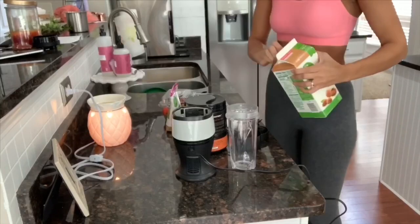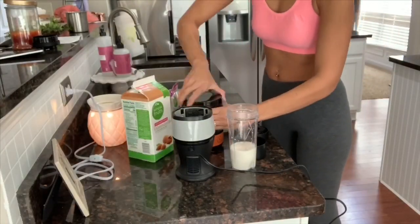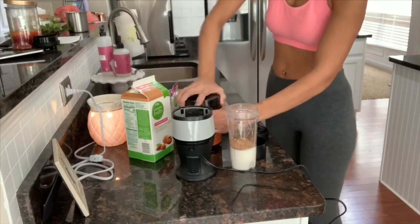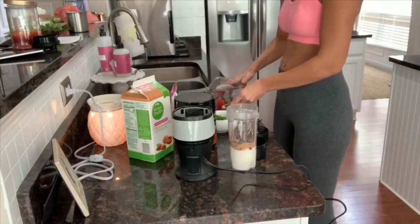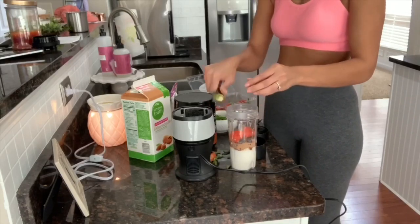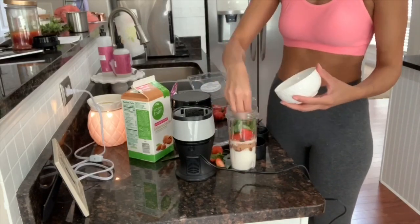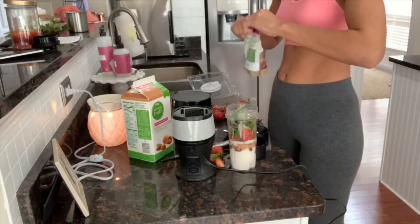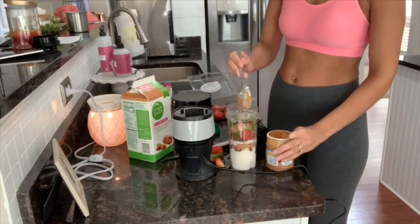I don't really have a specific order for putting everything into the NutriBullet — I just throw it all in. My sister actually bought me this NutriBullet for Christmas and I'm obsessed with it. I like it way better than a huge blender because I hated pulling out a big blender just to make one cup of a protein shake or milkshake. They also have off-brand versions and I'll try to link one below for you guys.